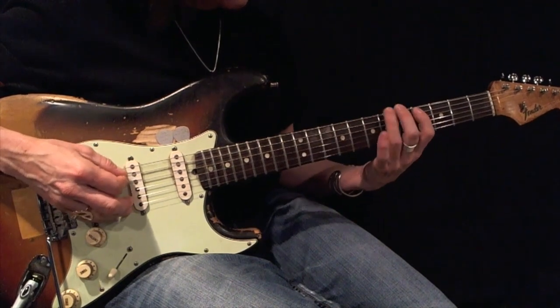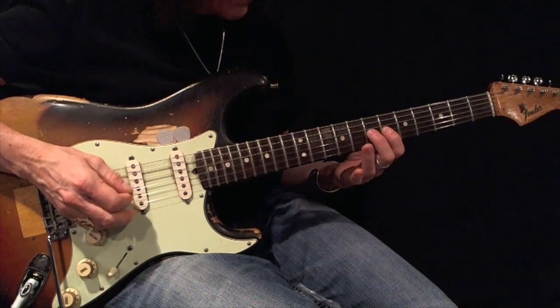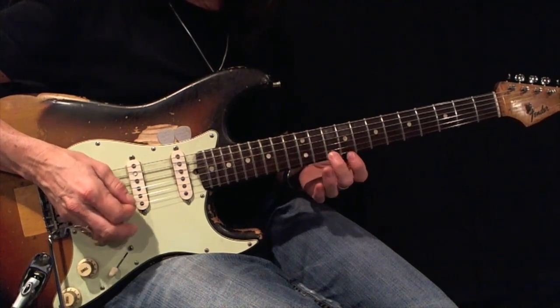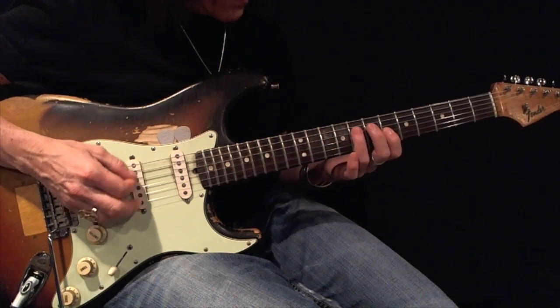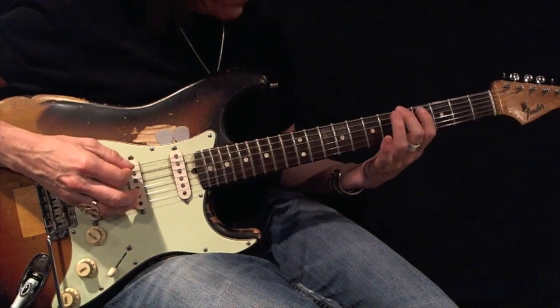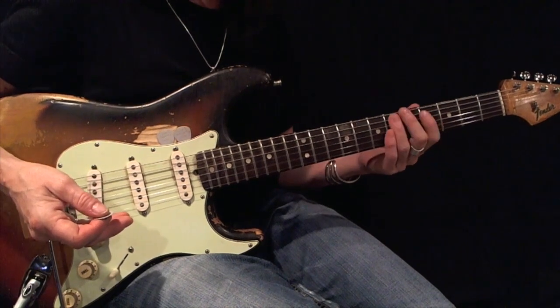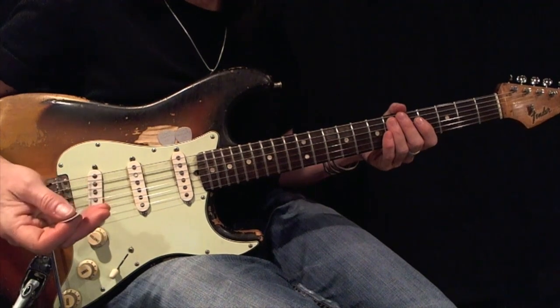1-2-3, 1-2-3, 1-2-3. Then back down: 3-2-1, 3-2-1, 3-2-1. D-sharp or Eb minor pentatonic root 5 expanded with triplets.